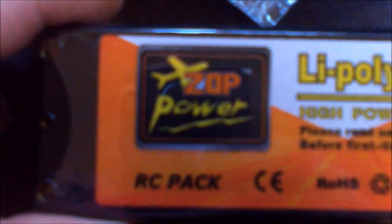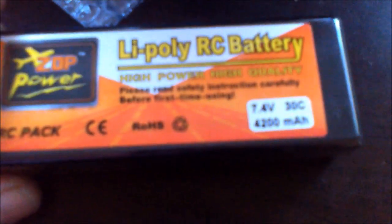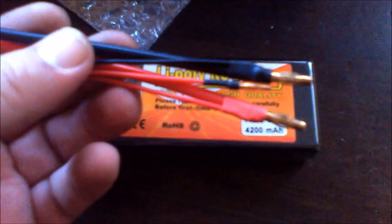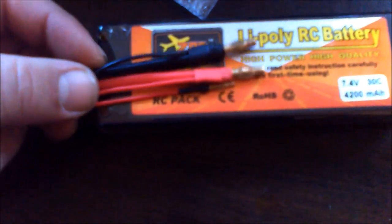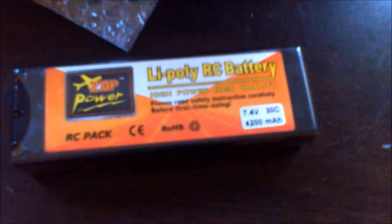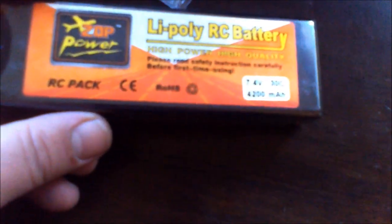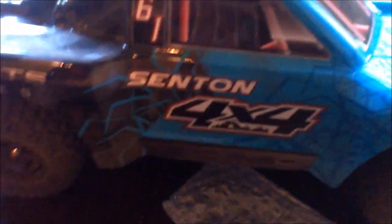I wanted to show you guys this — I know a lot of you run Zop Power and if you've had good experiences, this is a great deal. 2S, 30C rating with 30C burst, hard case, 4200 milliamp with removable leads. What really sold me was the removable leads — I needed leads like this for my next build, the Tamiya Top Force. I'm not doing the Subaru anymore; I'm going to do the Top Force. The battery strap on the Top Force has two holes for your leads, so this will work perfectly.